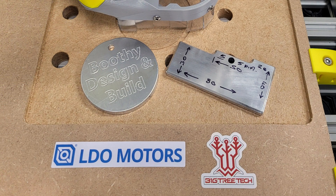Moving forward I will tune the x-axis and research a RRF install. Also, another big thanks to BigTreeTech and LDO Motors for providing the parts for this project. Many thanks for watching.